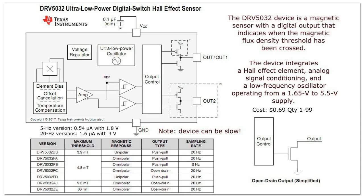Here's a little more information on the device. There's actually a series of these — very sensitive at 3.9 milliteslas. They operate at 20 or 5 hertz; most all of them operate at 20 hertz. The 5 Hz version works at 0.54 microamps at 1.8 volts. The 20 Hz versions use 1.6 microamps at 3 volts.